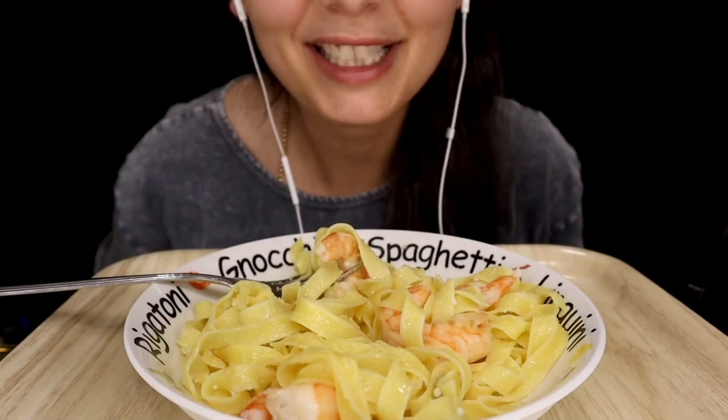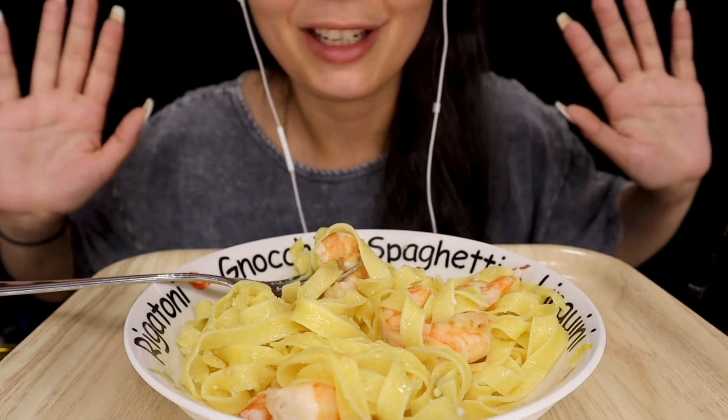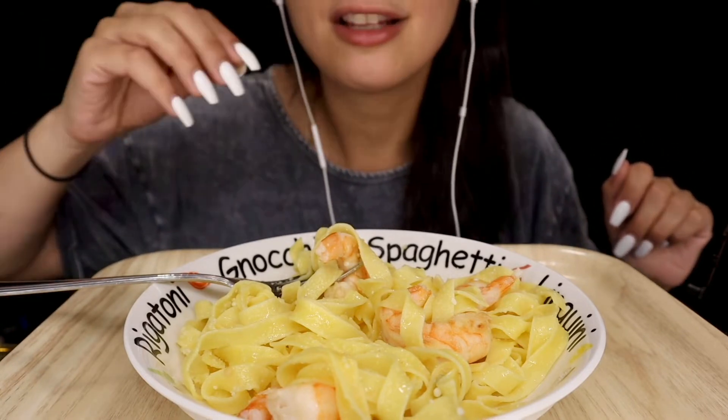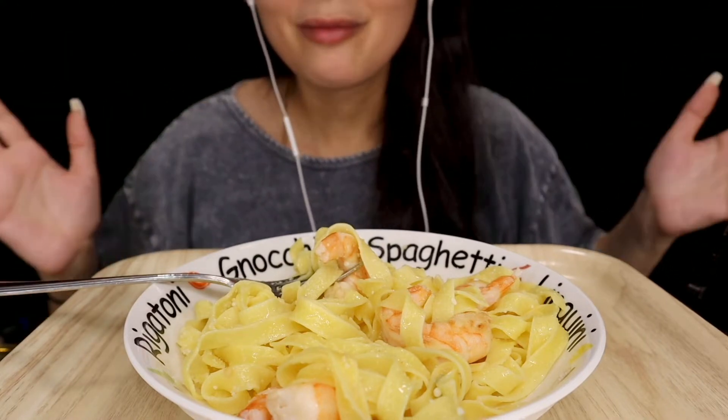Hey guys, welcome back to my channel! Today we are eating fettuccine with garlic shrimp. I fried up some garlic and some chili peppers, and I also put a little bit of parmigiano on top.